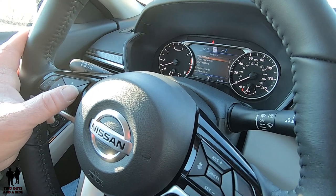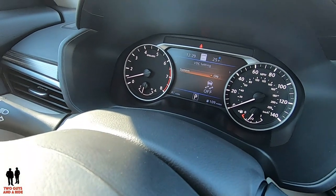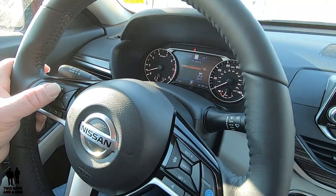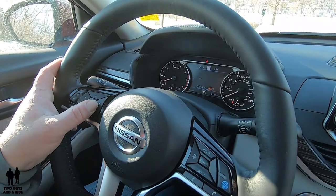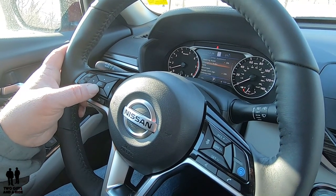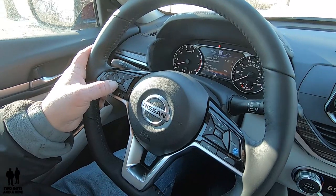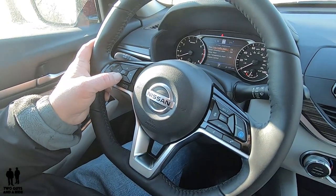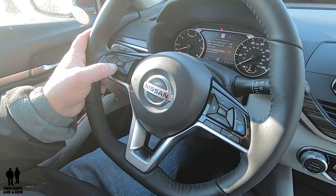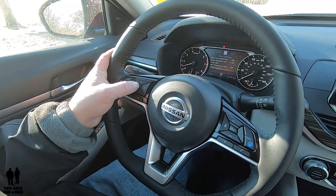Going right is the basic settings menu. VDC is basically your traction control on or off — interestingly, that's controlled through the driver's information display rather than a physical button like on most cars. Going further, here's all your driver assistance: steering assist on or off, emergency brake on or off, lane departure, blind spot, speed limit sign on or off, parking aids — you do have front and rear parking sensors in addition to your camera — rear cross traffic alert, driver attention, a timer alert, a low temperature alert presumably for your motor, and chassis control.